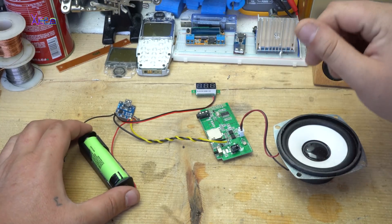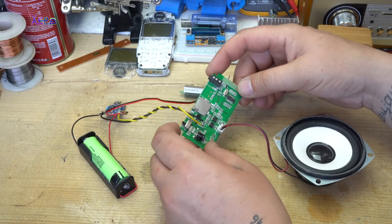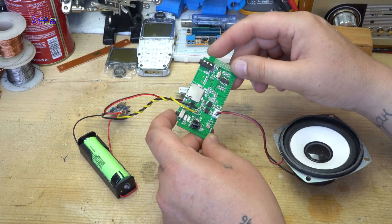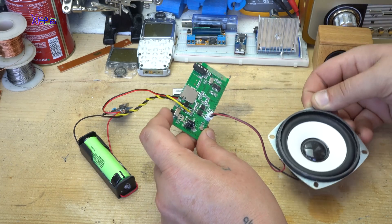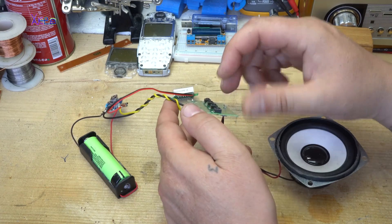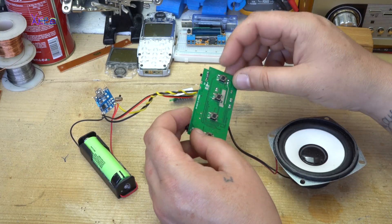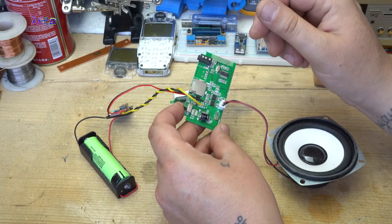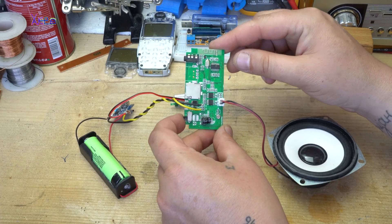Now I am going to explain how everything is connected and I am going to describe each module — what it is and how much it costs. This is the main board. It is a Bluetooth MP3 encoder board with an integrated stereo amplifier. I have connected just one channel. You have a micro SD card slot for playing audio tracks, and on the back you have 4 switches: mode, volume down, volume up, and power. This module works from around 3 volts up to 5 volts maximum, and it costs around 4 dollars from eBay.